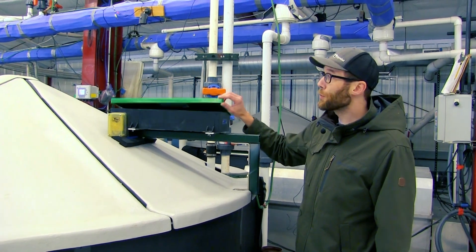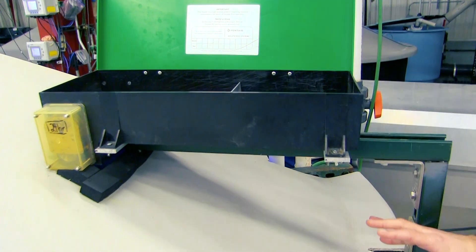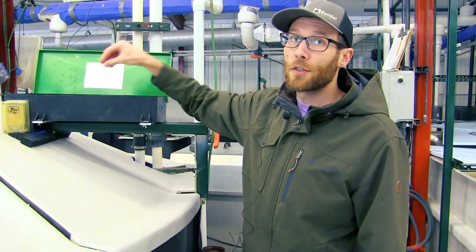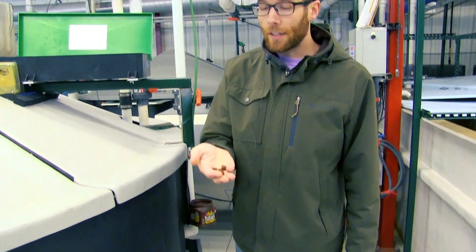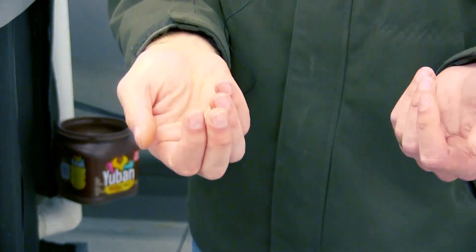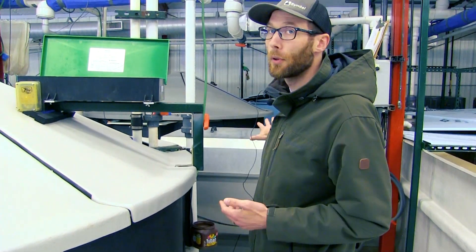In our systems we utilize belt feeders to provide a consistent supply of feed to our Atlantic salmon. It's often important that you use feeds specifically designed for recirculating systems because it's critical that the pellet stays together and doesn't break up rapidly inside these systems, as that can plug up your drum filter pretty quickly.